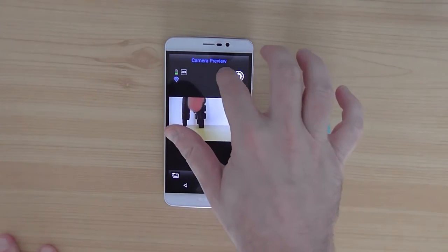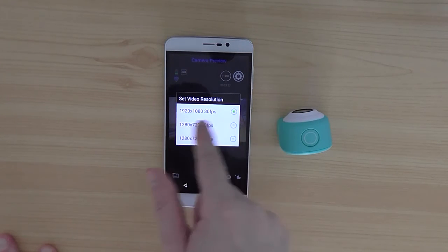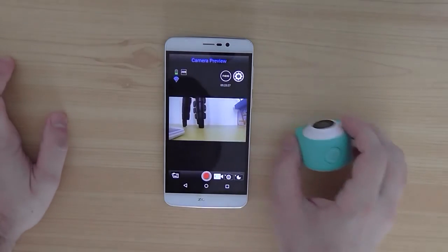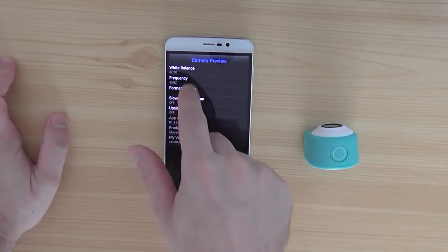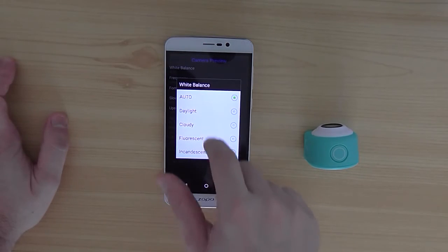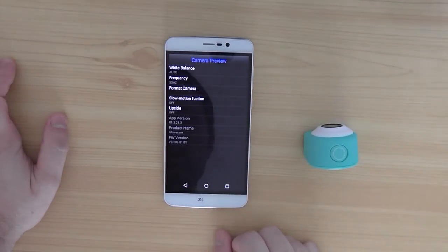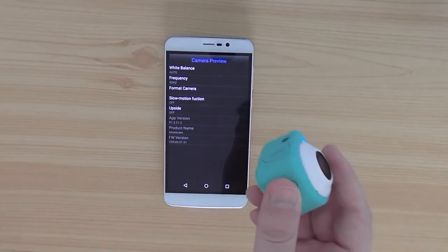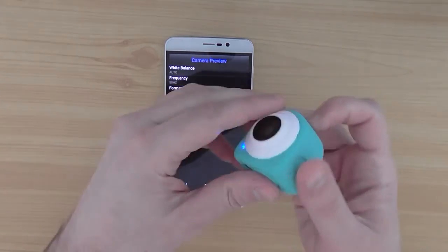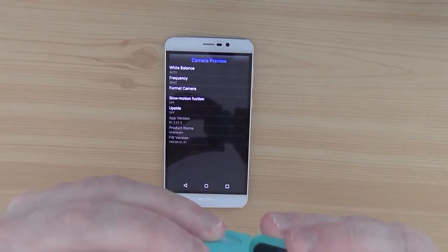You have an option to select resolution: 1080p at 30 frames per second is the maximum, and you also have 720p. Additional features include white balance options and the ability to flip the video upside down. You can also use it as a car DVR, but I think it's more suited for sports activities, family trips, or indoors as an IP surveillance camera.